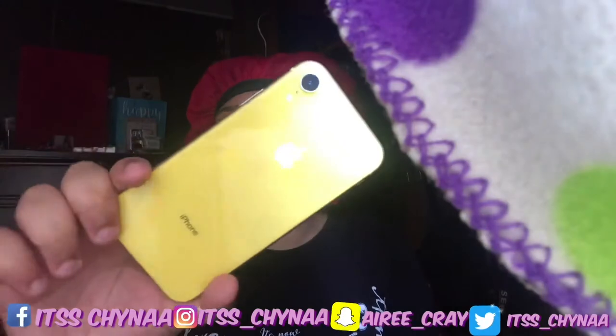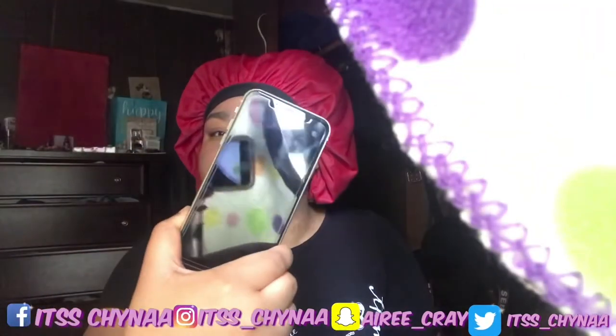So I ordered a yellow phone. It looks pretty good — it looks pretty good coming in that type of packaging. And I ordered a case too, so let me show y'all my case. Don't talk about it either — this is how it looks.